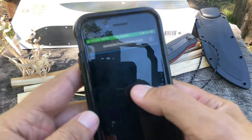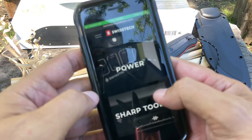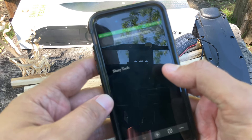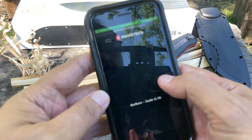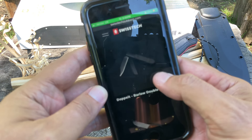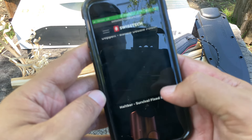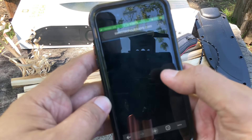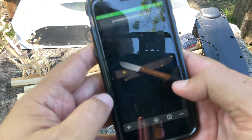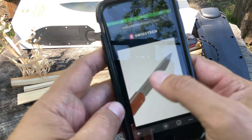Let me show you some of the other Swiss Tech products. They apparently have flashlights and power products too — sharp tools all around. Here's the Halt Bar survival knife — check that out. It's a really nice looking bushcraft knife with a leather sheath. Look at the jimping on that.